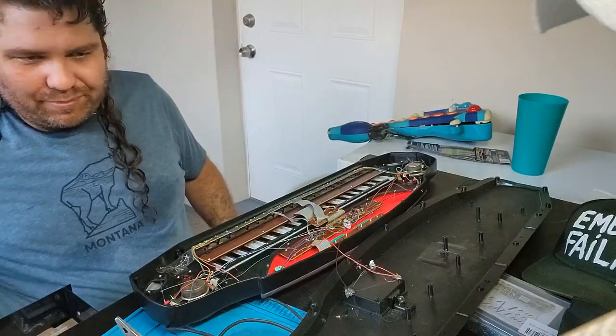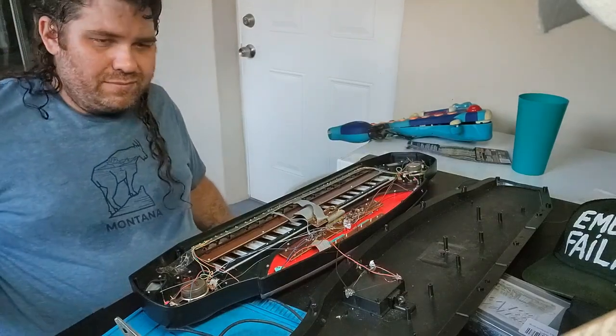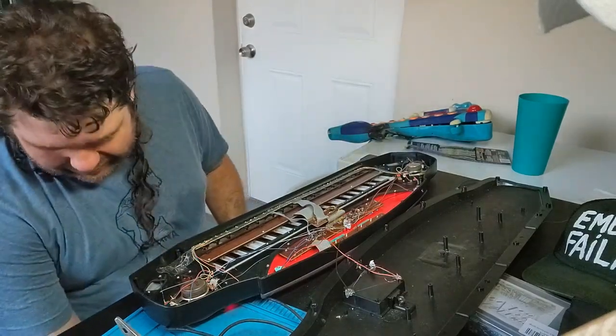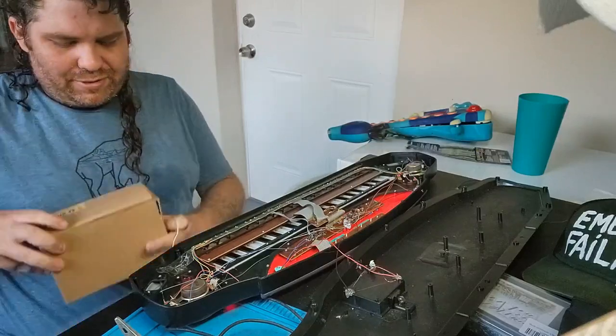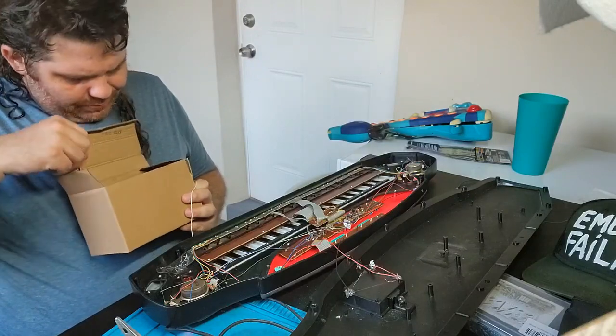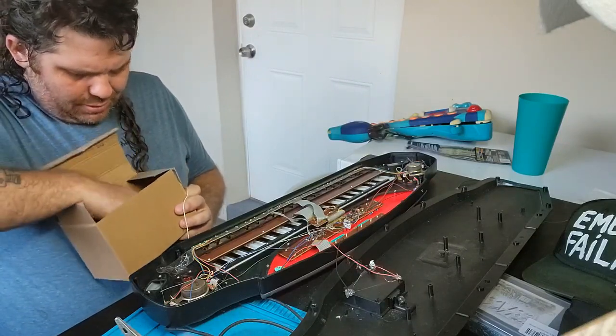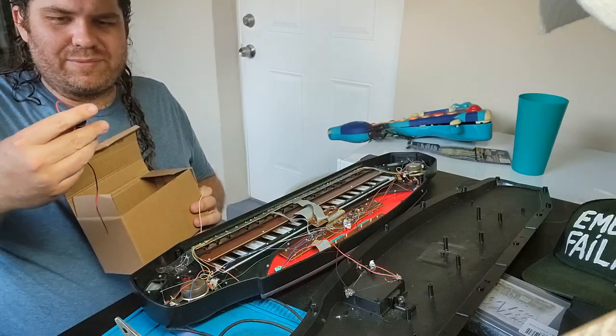Let me think about where I want to put switches. Let me break out my switches real quick. I'm not gonna find too many points on this. The great thing about this one is these switches are gonna work. I like the little back-and-forth switches.